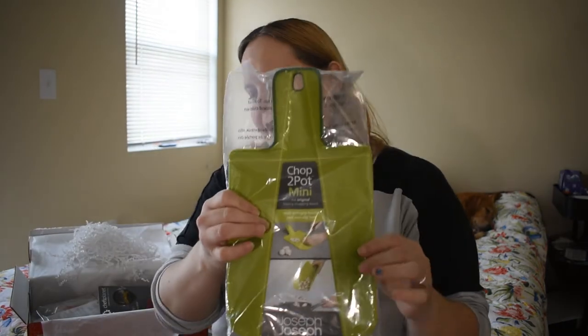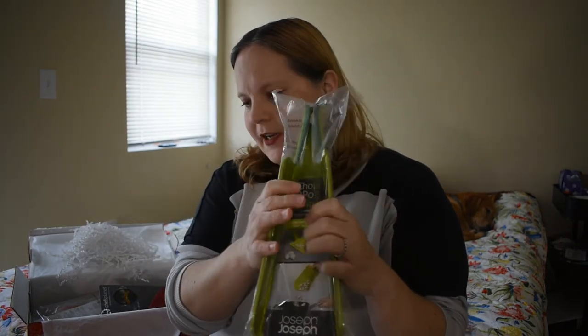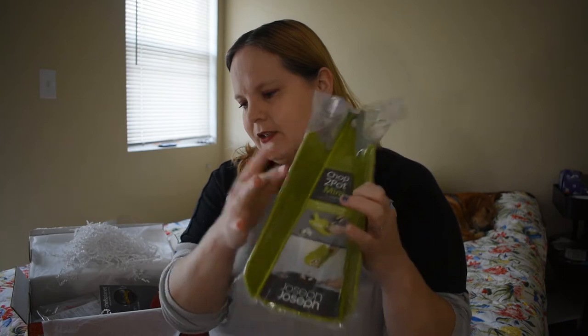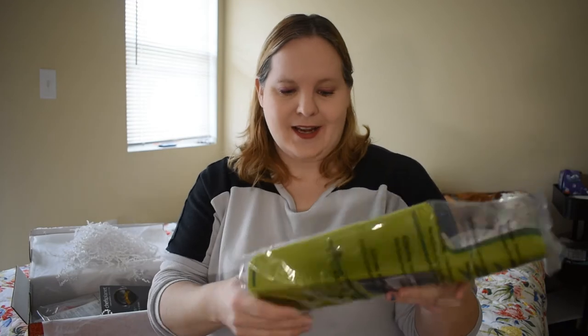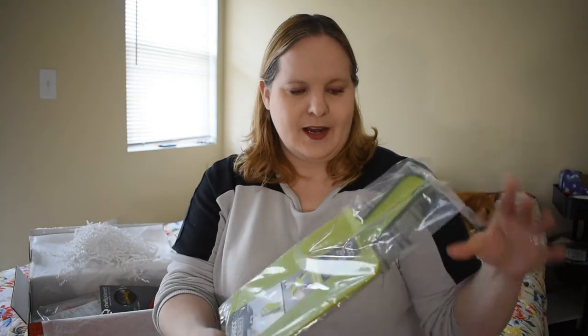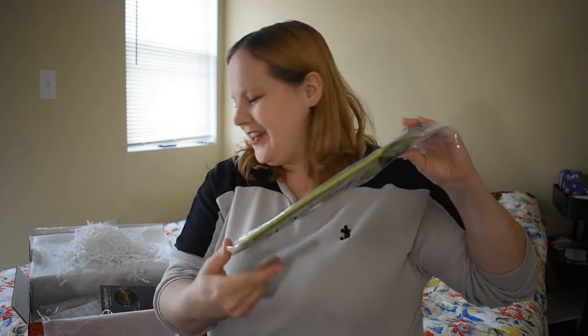This is cool — it's a Chop to Pot mini. It's a cutting board, but you can bend it and it goes right into the pot just like that. That's actually really nice, and I like that. I actually only have one cutting board, so this will be useful. You might see this in an upcoming video.